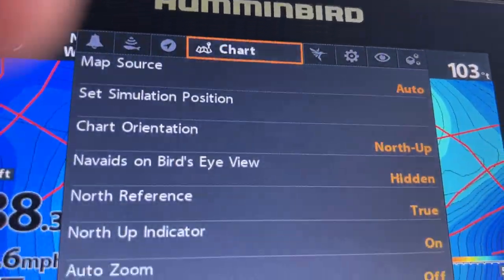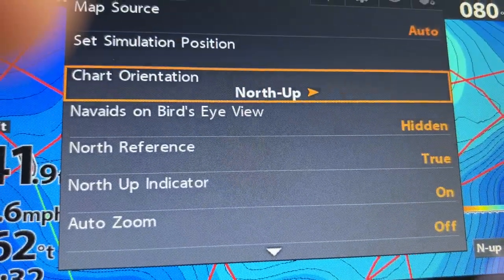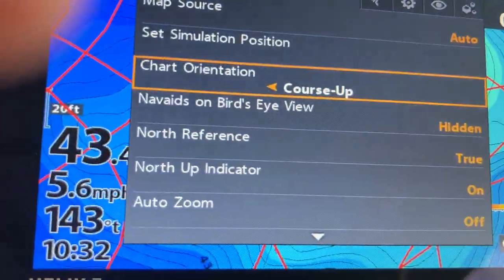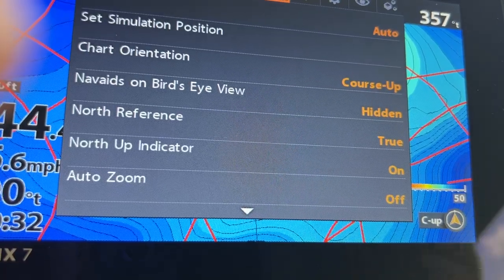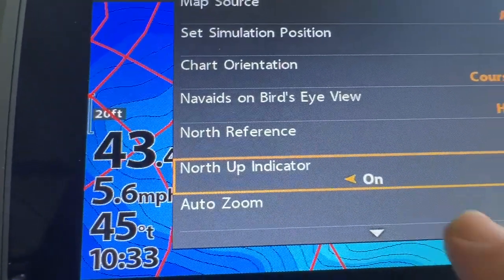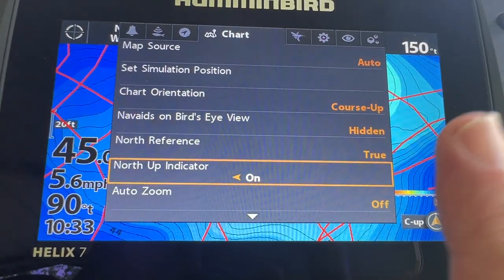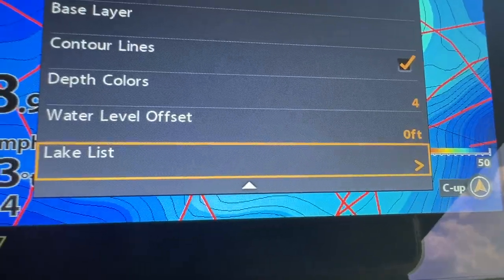Hit Menu twice and go to Chart. Orientation usually comes set to North Up, but I change it to Course Up — it works like your car GPS, so whichever direction your boat is going, it faces straight up on the screen. Even with Course Up, you can turn on the North Indicator so a small icon always shows you which direction is north, even as your boat changes direction.